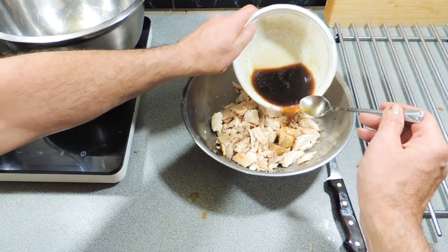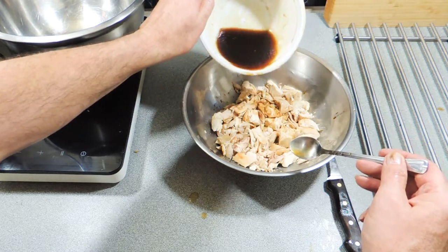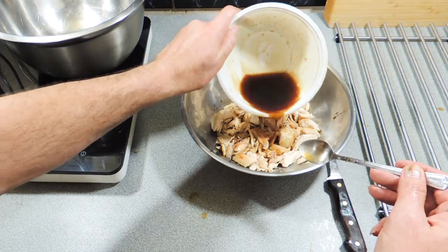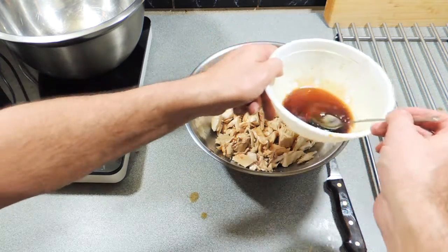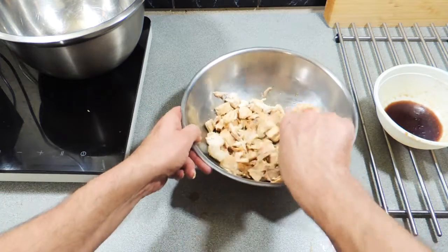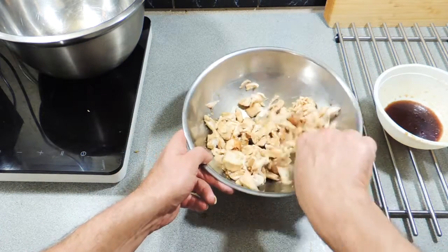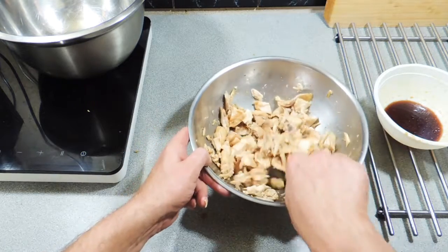We're going to use about half of our dressing and pour that over the chicken. We're going to let that sit for about 40 minutes so all of that dressing can soak into the chicken — there will be some dry bits and we want to get some moisture in. Give it a good stir. If you haven't had a honey lemon noodle salad before, you don't know what you're missing — it tastes fantastic.